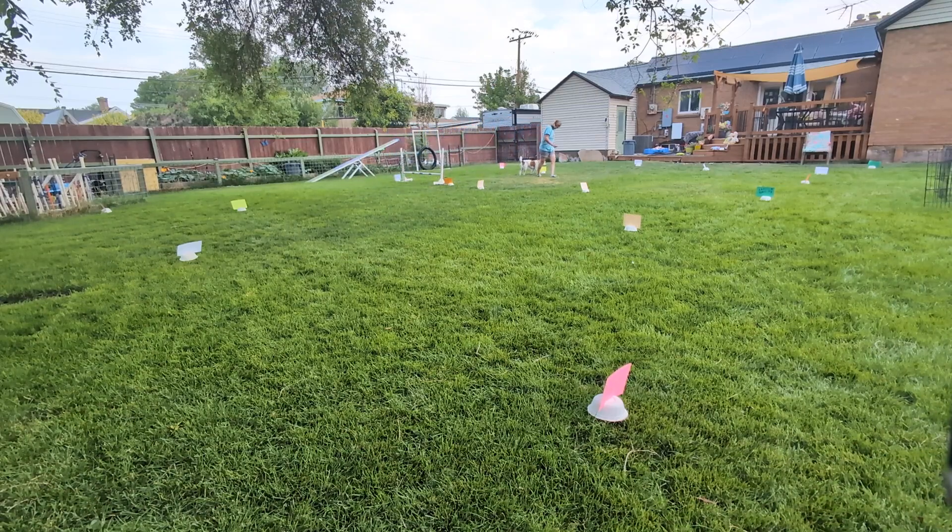Good job. Nice job. Good job. Alright. Nice job. Good job. Sit. Back in. Sit. Nice job. Ready. Back. Let's go. Let's go. Good job. Alright, come on buddy, ready. Good boy. Let's go. Let's go. Super, super good job.